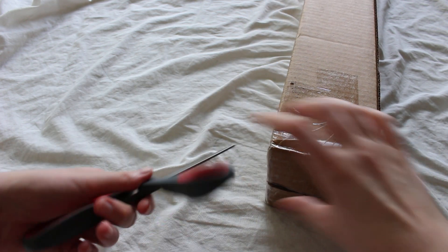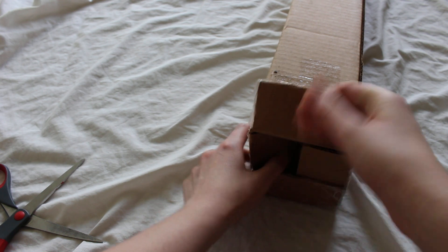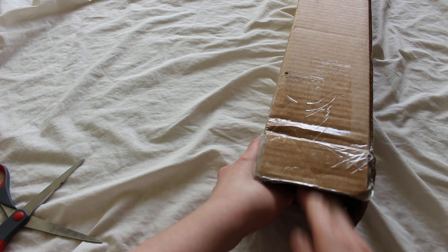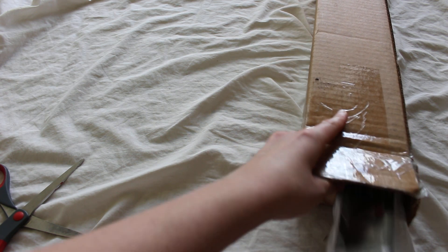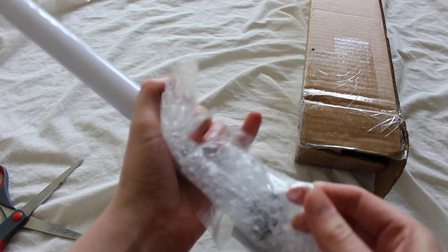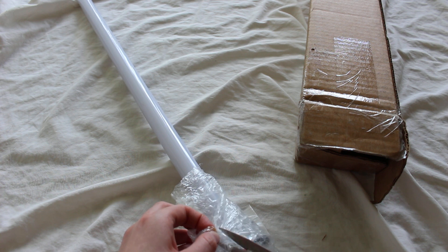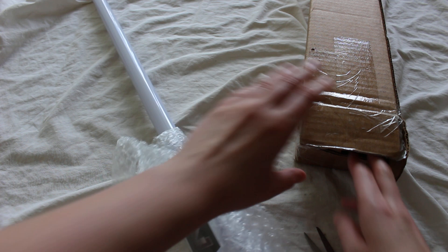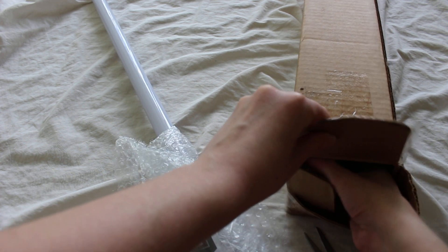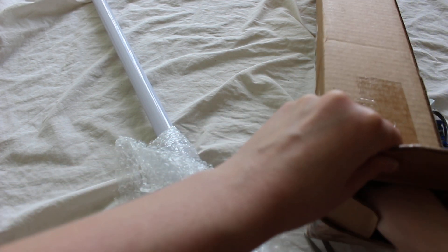Cut through the tape pretty easily. We've got some paper. And here is the saber. It has a blade — I believe it's from a Bendu Armory. That's just a dust cap. And a charger. I think that's actually it, you guys.